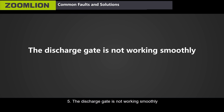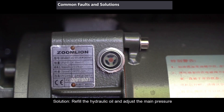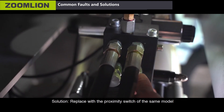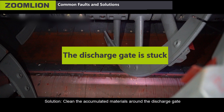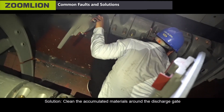Fifth, the discharge gate is not working smoothly. Main causes: first, the hydraulic system is short of oil and the pressure is too low — solution: refill the hydraulic oil and adjust the main pressure; second, the proximity switch is damaged — solution: replace with a proximity switch of the same model; third, the discharge gate is stuck — solution: clean the accumulated materials around the discharge gate.